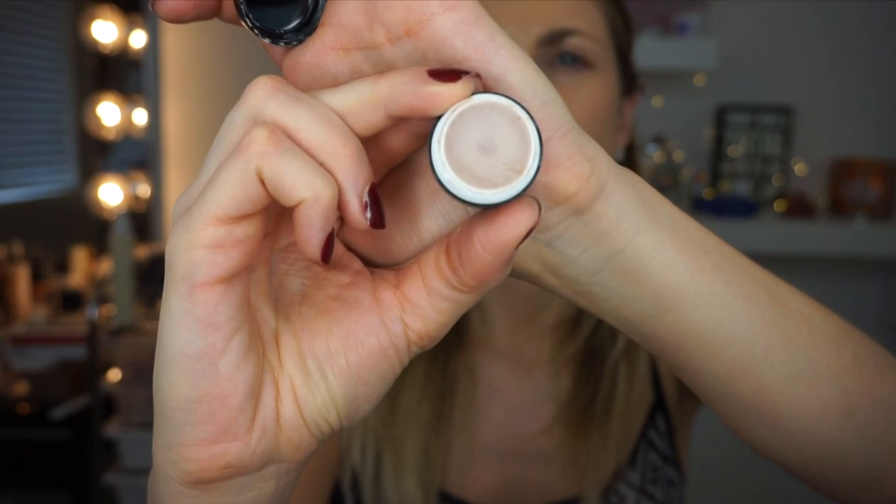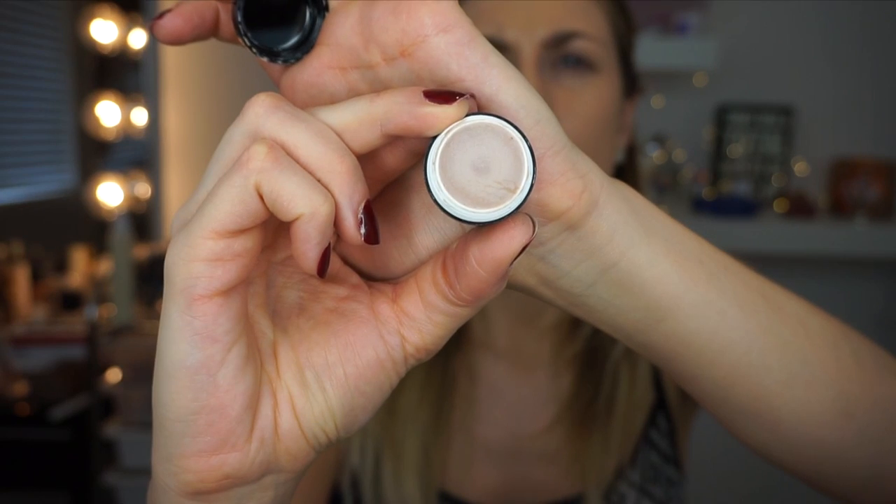I'm going to use this Art Deco Eye Primer. It's newer and it has a bit of a shimmery finish to it. It has a texture like a Smashbox primer — that silicone-y texture — so I find it's better to pat rather than swipe.